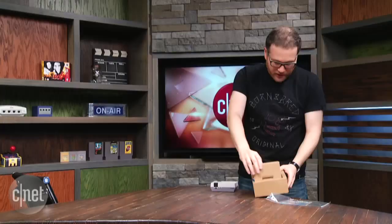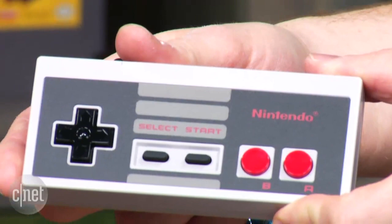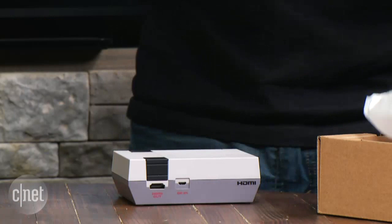We got an NES classic controller — just as how I remember. Get a feel for it. All this is telling me is that my hands have gotten way bigger in 30 years. That's what I'm learning right now.